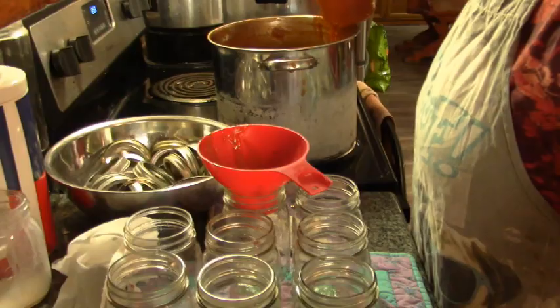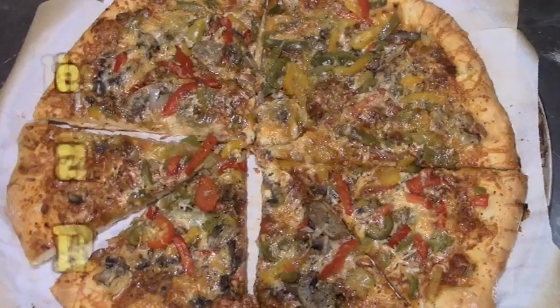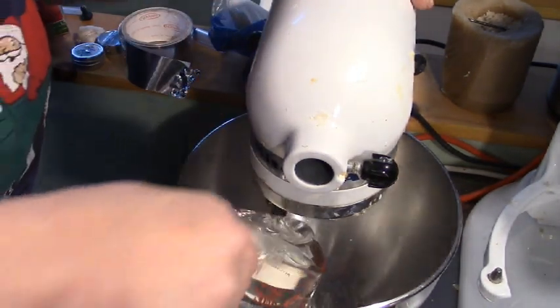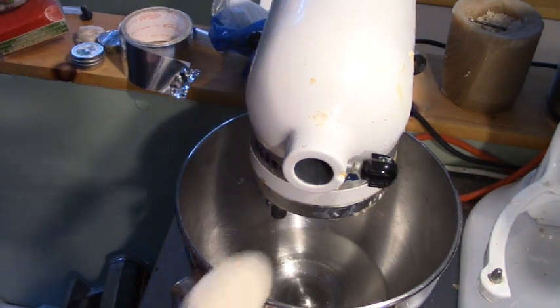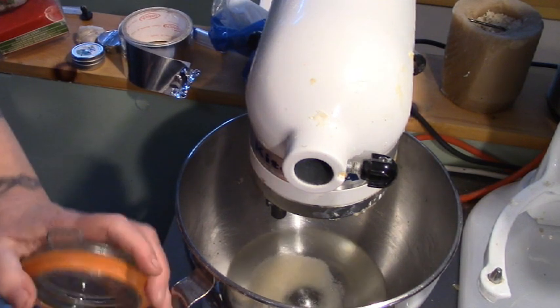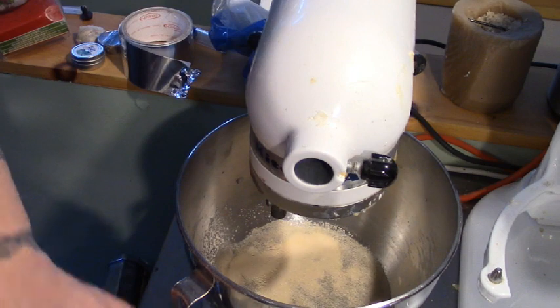So let's start with the dough. We're just going to put about a cup and a third of warm water in there. Tablespoon of sugar. Can you pass me the loose salt there? And a half a tablespoon of yeast, or roughly.